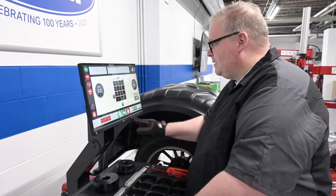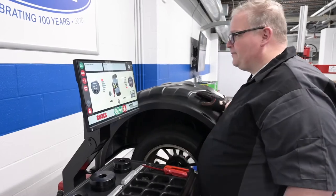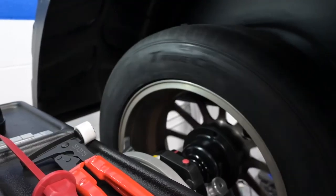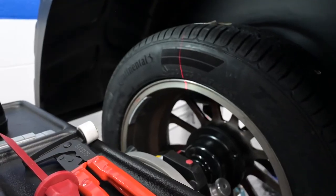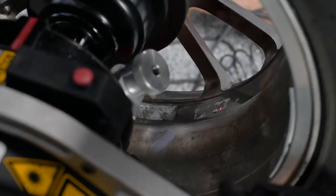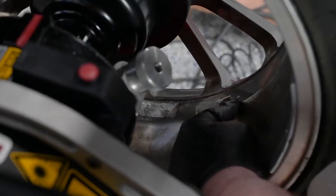When applying stick-on wheel weights, use your wheel balancing equipment to identify the specific location for placement. Higher-tech balancers include laser precision for proper placement. The next step is to clean the surface of the wheel with alcohol or a similar cleaner to remove any grease or silicone residue at the site to ensure a proper adhesion.